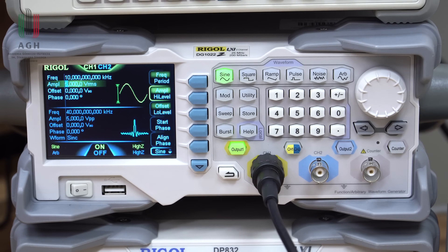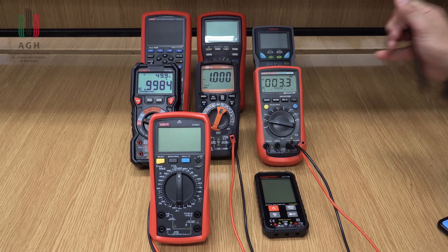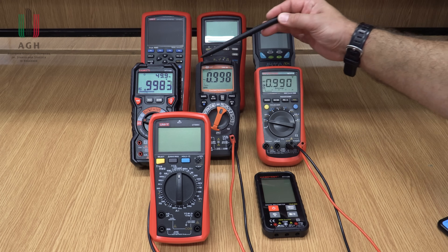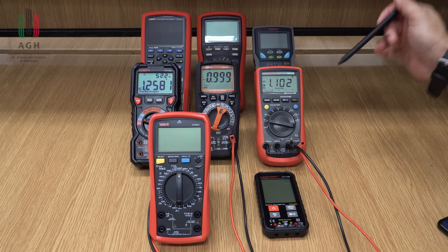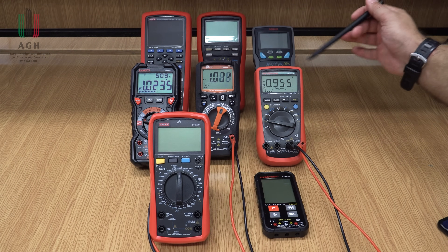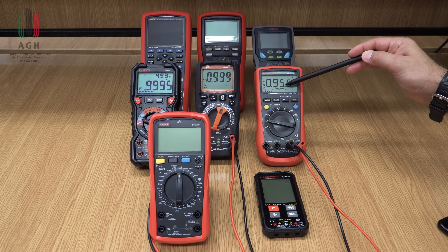Pokażę Wam to teraz. Włączyłem generator, mam doprowadzone napięcie 50 Hz, 1 V wartości skutecznej. Przy sinusie wszystkie multimetry pokazują blisko 1 V, 0,99 – wszystkie wskazują to samo. Ale jeżeli dam prostokąt, te dwa true RMS dalej pokazują to samo, a ten zwykły RMS zawyża o 10%. Jeżeli dam trójkąt, te dwa true RMS pokazują to samo, a ten zaniża o 5%.